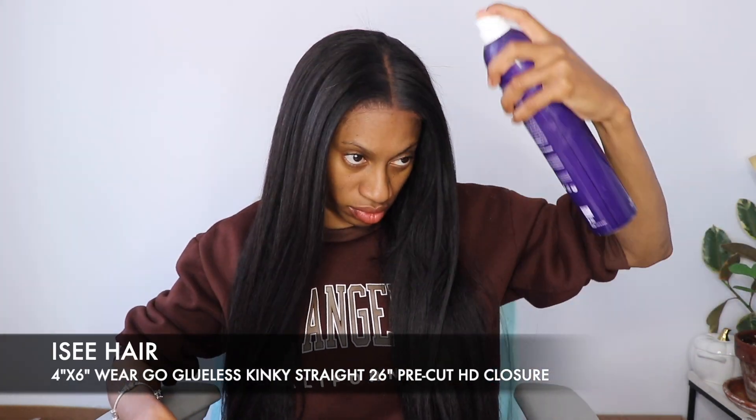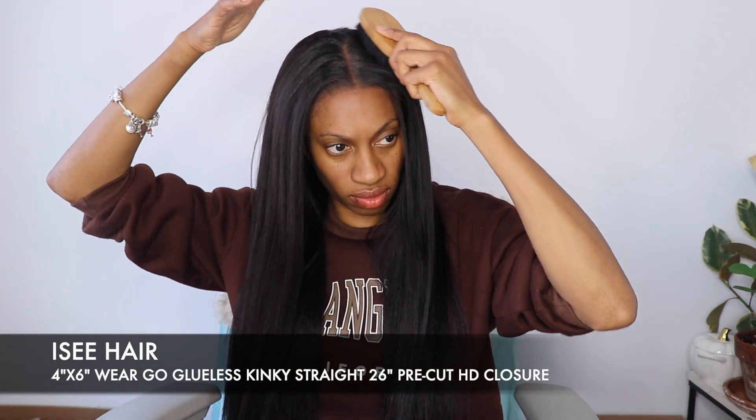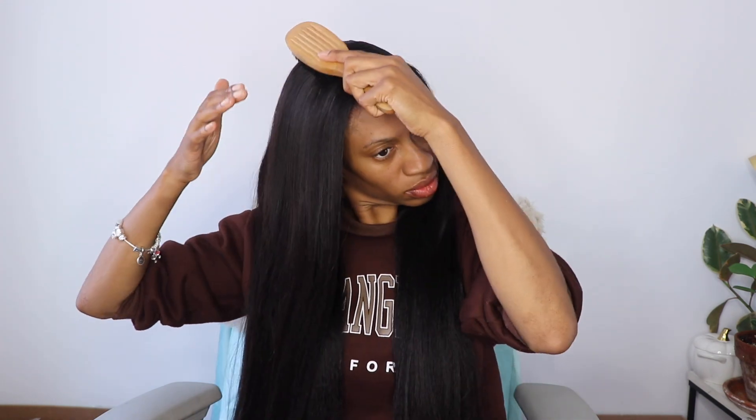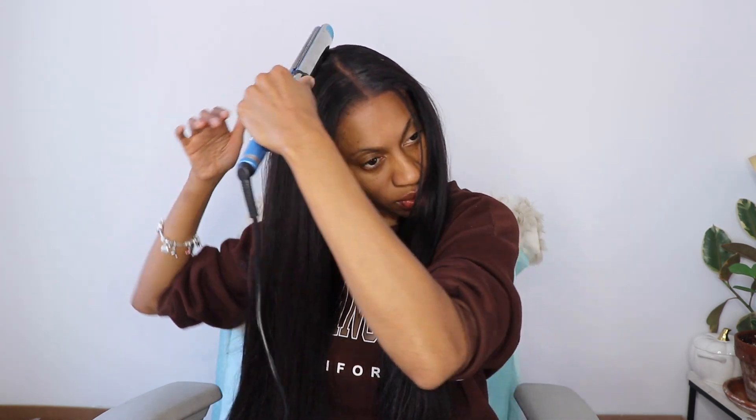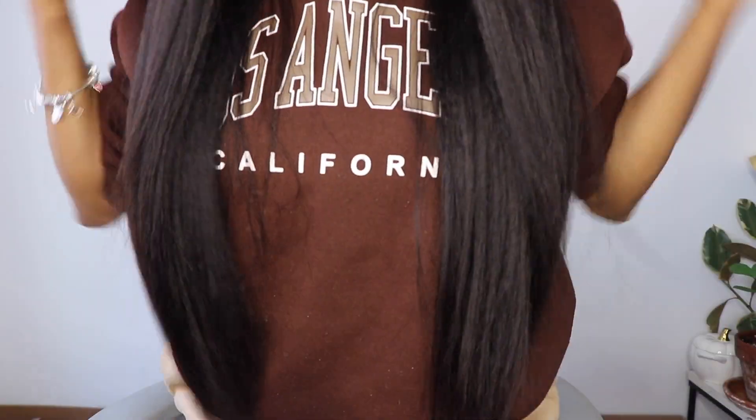Now that we're pretty much done with the process, I just add a little hairspray at the top and lay down those flyaways with a soft bristle brush — it's important to use a soft one here. Then I add a little heat to keep everything in place, and that's pretty much the end result. I absolutely love it. I'm going to throw some makeup on and come back with my final thoughts.